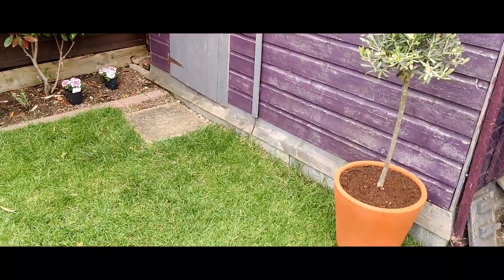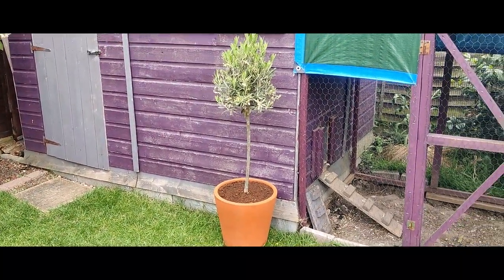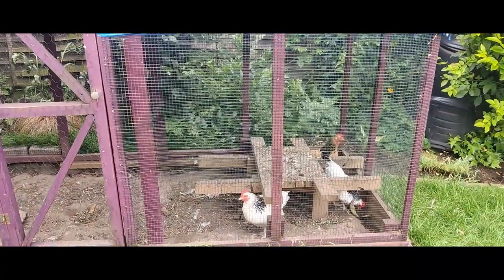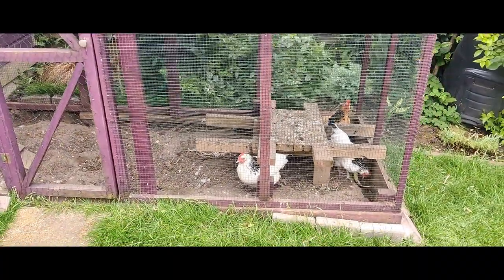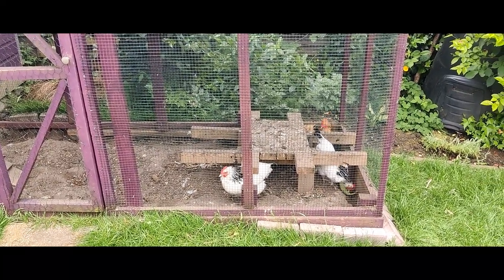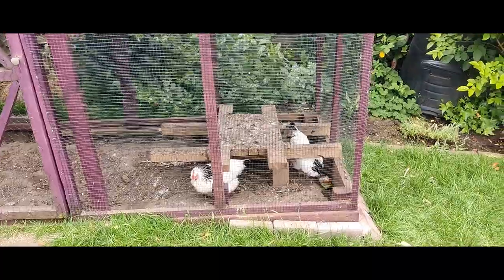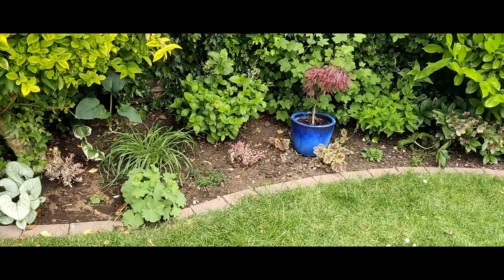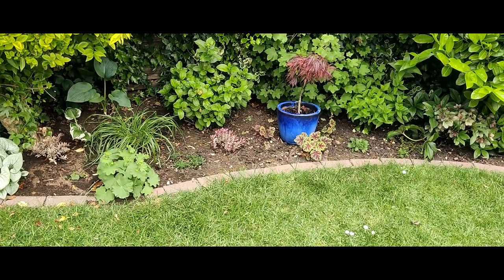Coming on down - there's the olive tree doing well. And there are the little girlies - hello! They've just had a bit of watermelon peel.